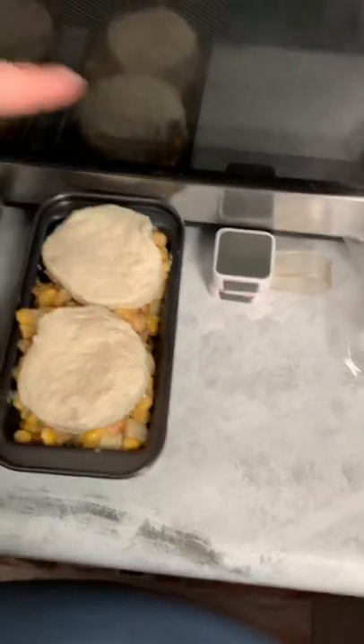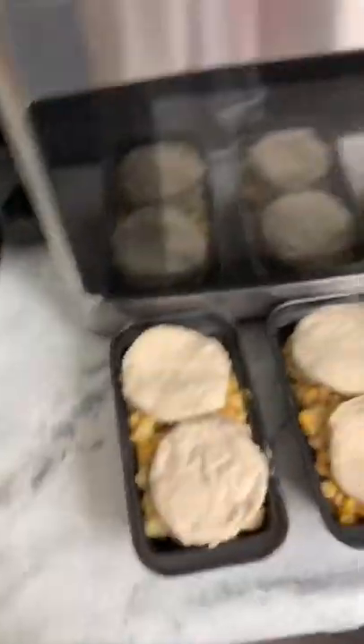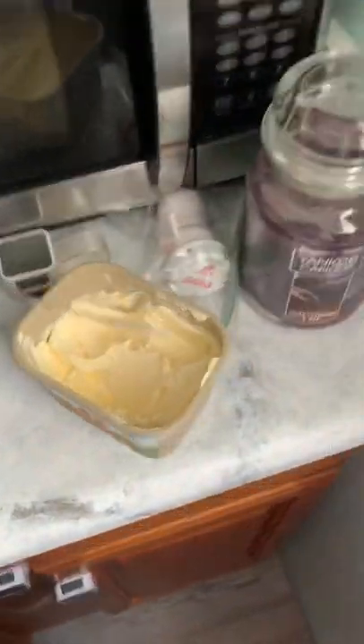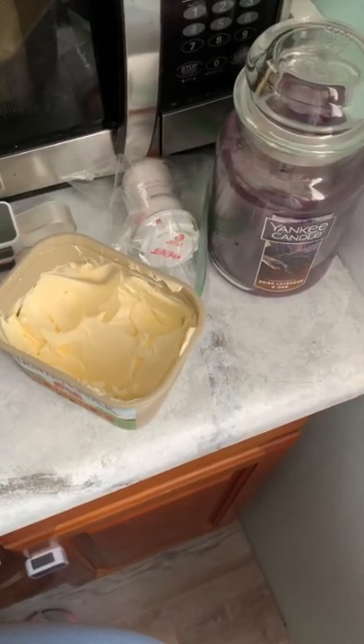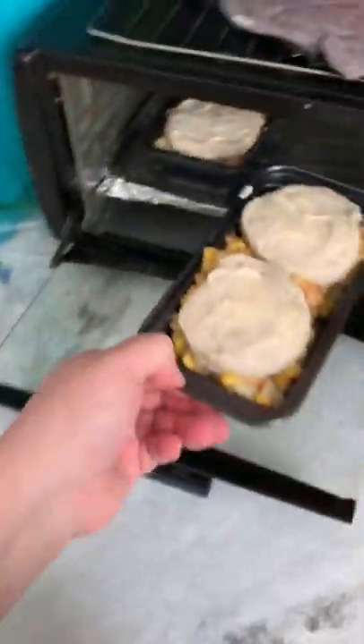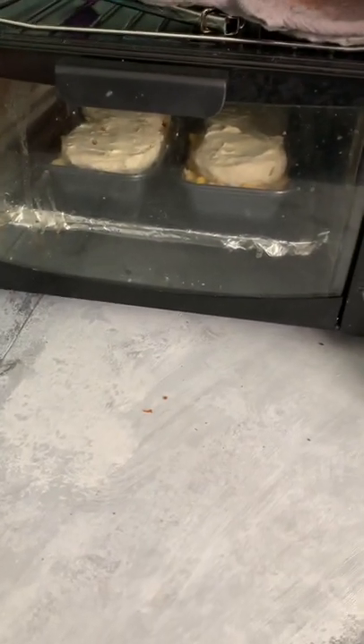Then I wrapped the other four in foil and figured they would be good topping for this. I haven't ever done this before, so we're testing! I'm gonna put just a little bit of butter on the tops of each of these, and then we're just gonna stick them in to our toaster oven. Basically I'm just cooking these until those biscuits are done.